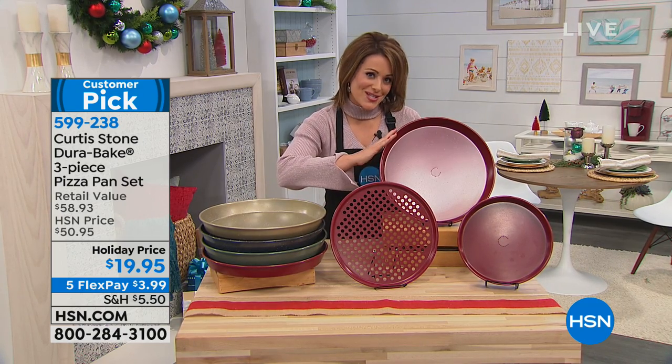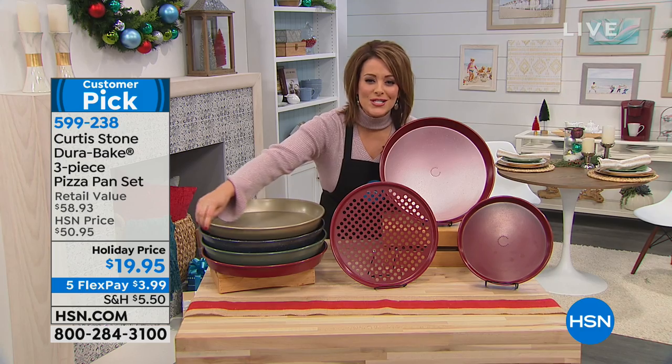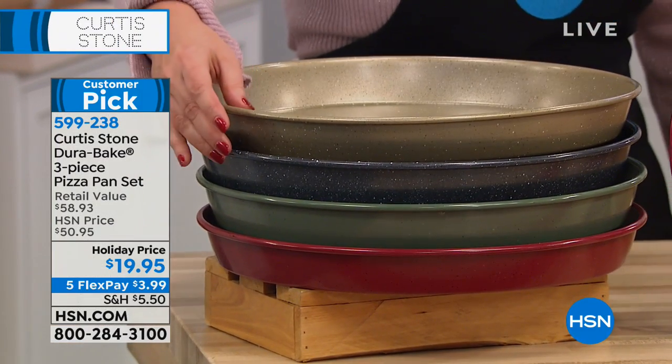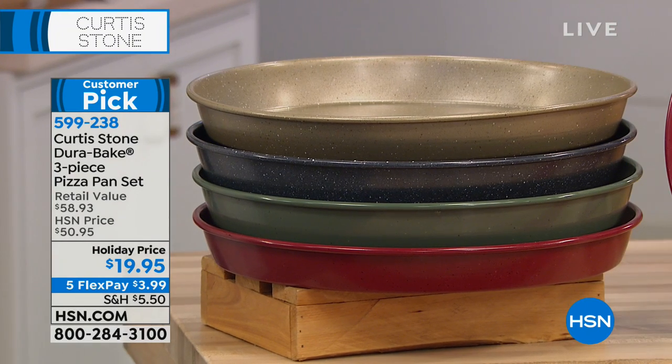Here are your colors — you can choose the beautiful red, the gorgeous soft champagne gold, the dark gray, or green. It is normally a $50 customer pick set, and today it's less than $20.